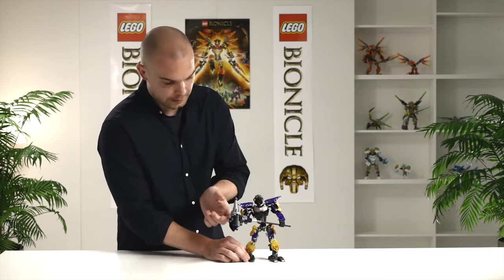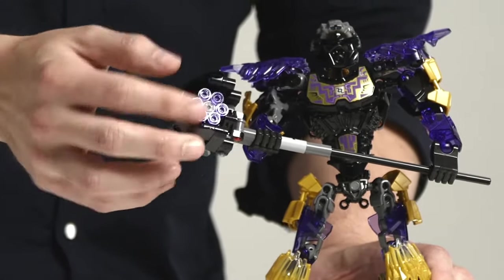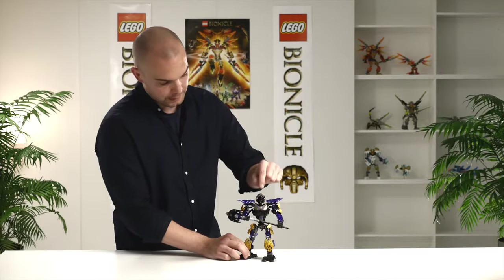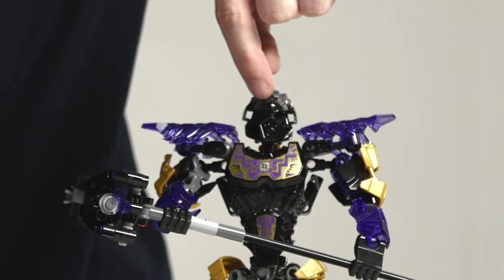You can see it has two modes. It has the drill function like this, and also in the front you can see we have a cool shooting function here. You can also see he has his unity mask of earth. He has a small wound here over the eye.